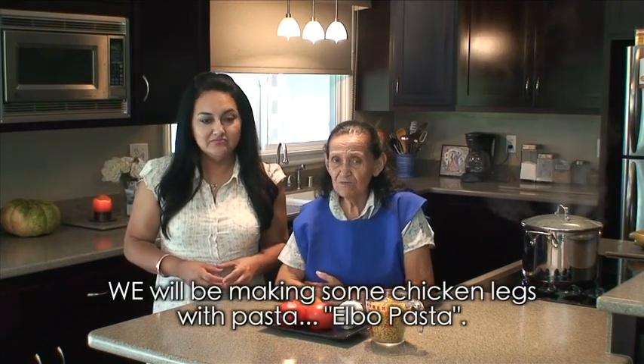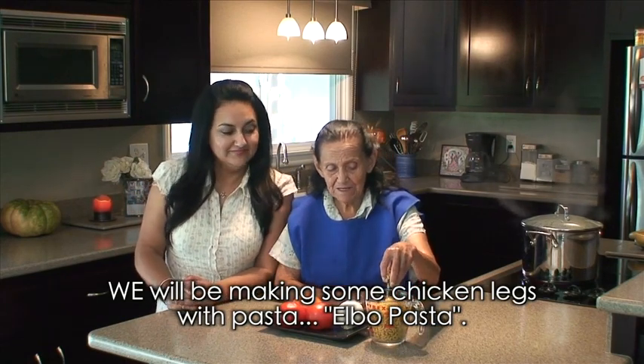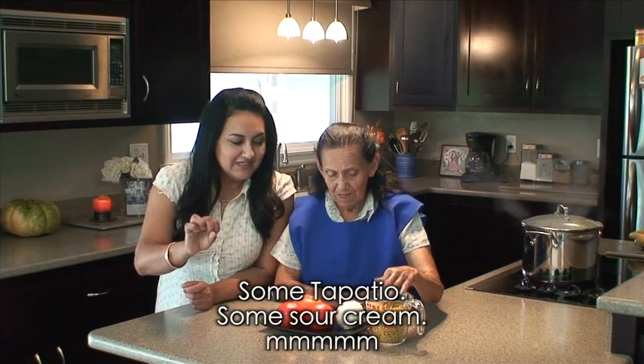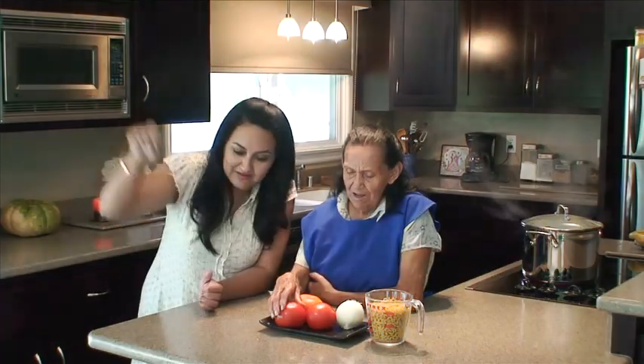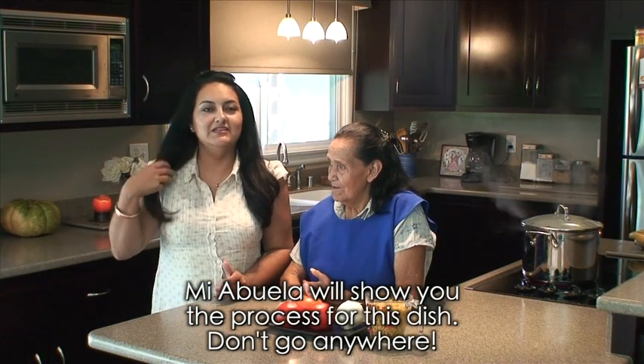A ver, cuéntales qué es lo que vas a hacer hoy. Vamos a hacer unas piernitas de pollo con pasta de coditos. Mmm, con poquito tapatillo y todo, ¿verdad? Ay, crema agria — me gusta echarle chorros de crema agria. Ok, bueno, aquí mi abuela les va a decir el proceso para hacer este platillo.